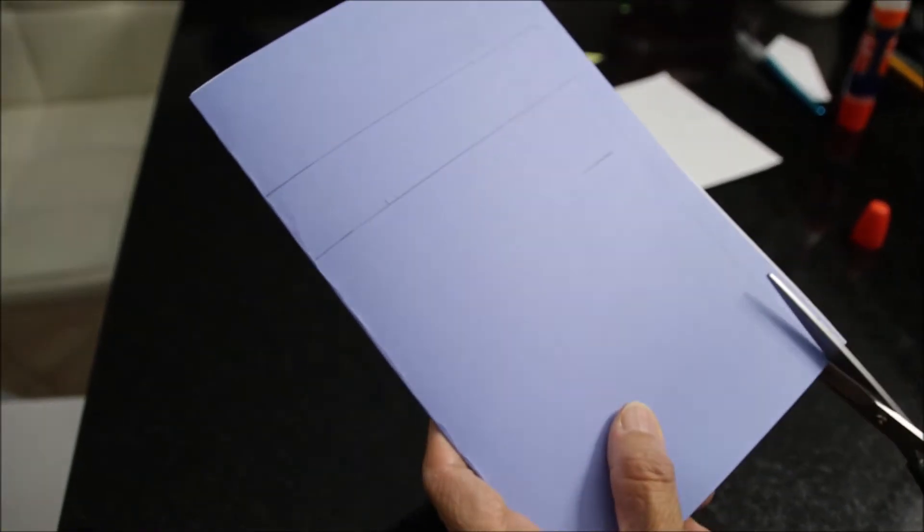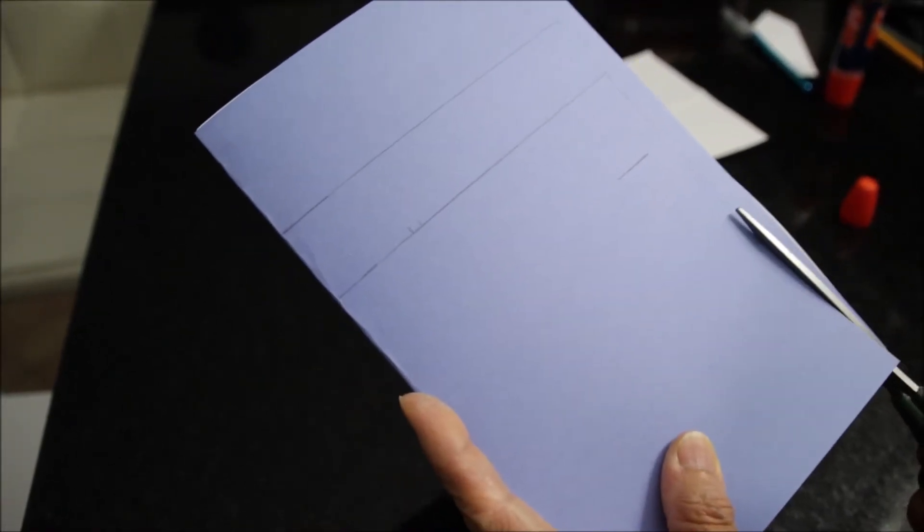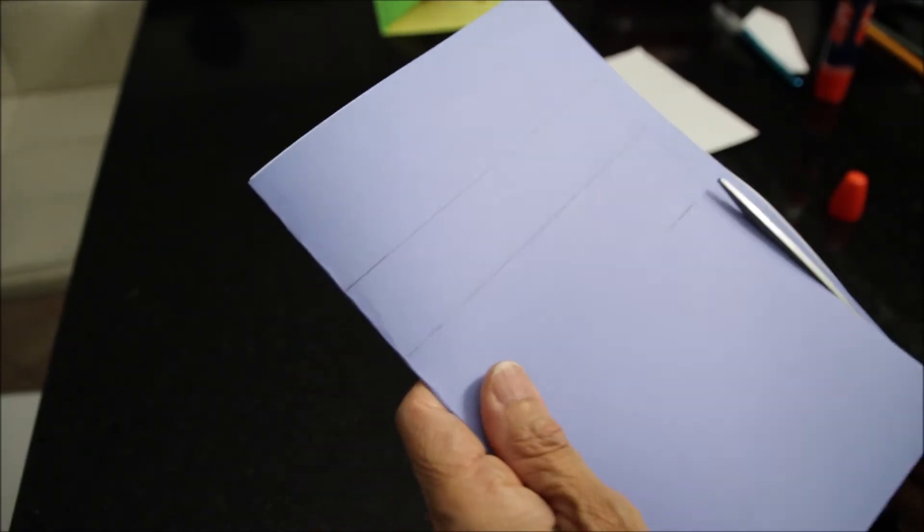We also have an insert — just a regular bond paper — that will be the same size as the card. My wife is cutting down the construction paper with the bond paper insert inside.